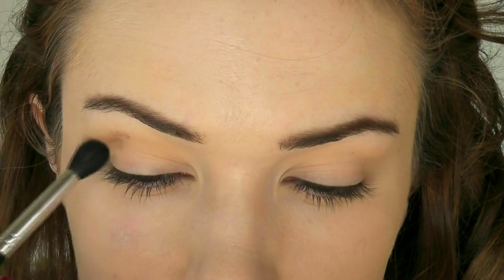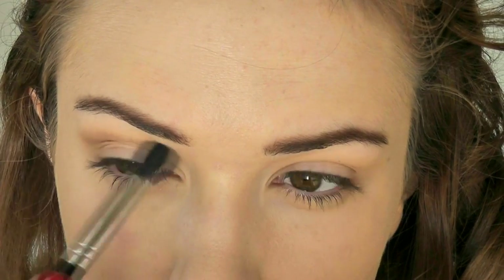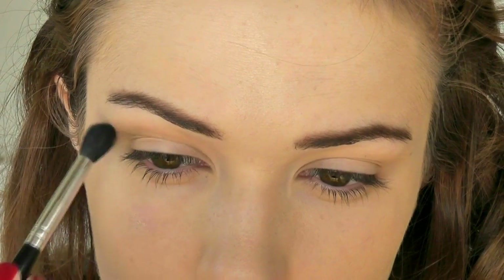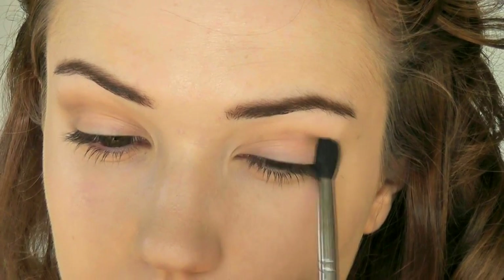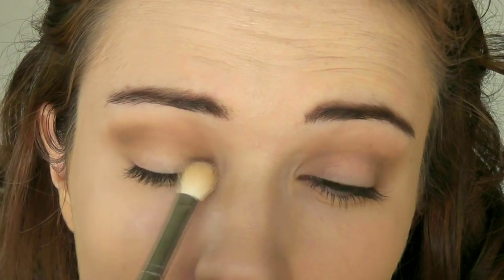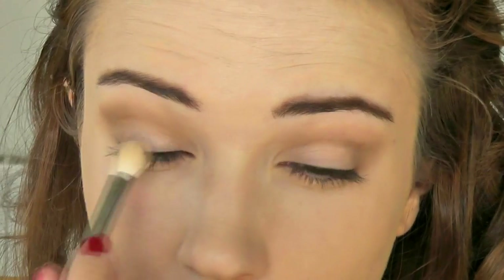Taking a fluffy brush in the darker shade, I'm working this right into the crease. The mid-tone first shade went up a little higher; this darker shade is just going in the crease and staying in the crease. Just make sure you really blend these shades. Then taking a lighter shade, I'm dusting it over the eyelid — this brightens up the lid and creates that deep socket look with the darker shade in the crease.